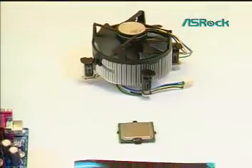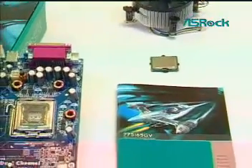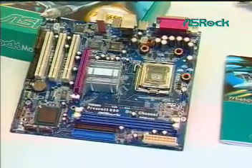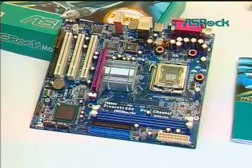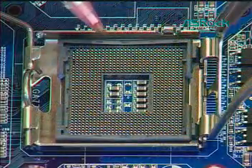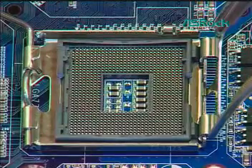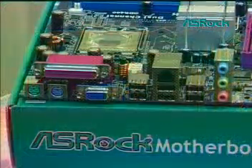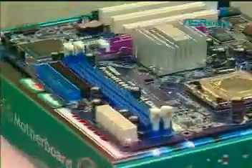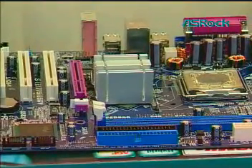Dear customers, thank you for choosing SROC motherboard, the best cost-performance motherboard you ever have. Intel has released a new ingenious CPU socket design, LGA775. The LGA775 contact array is an exquisite pin design which is easily damaged. Based on our consistent culture of consideration, SROC feels responsible to provide our customers a clear LGA775 CPU installation guide.